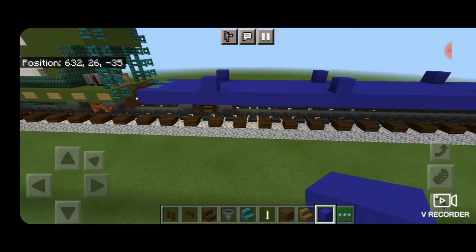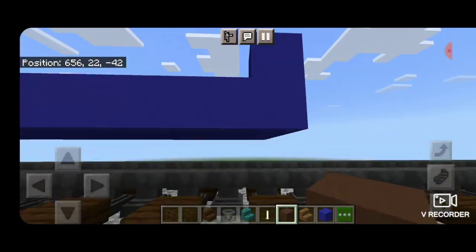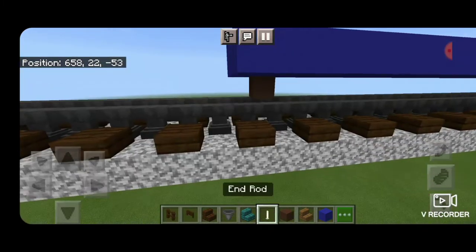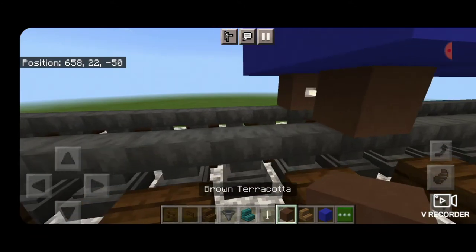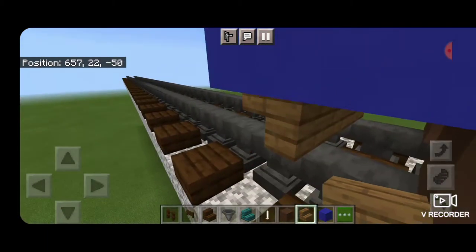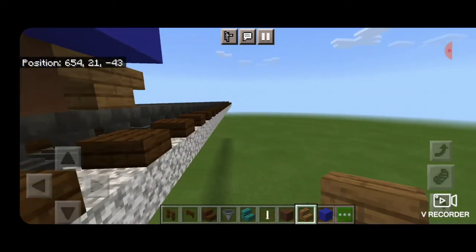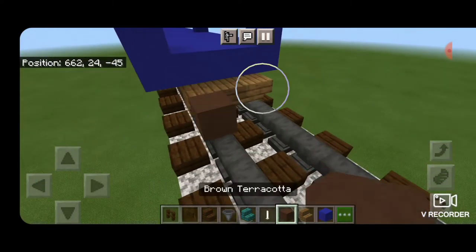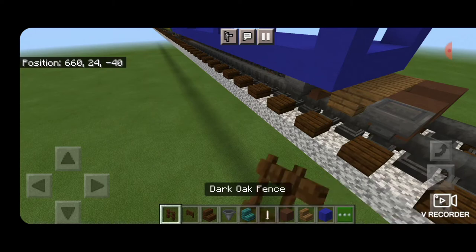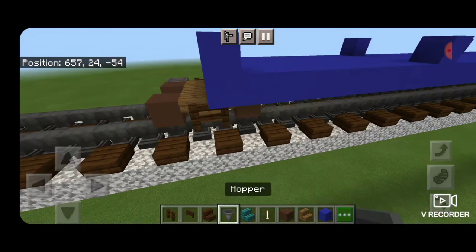Now we've got to do the other truck. We're going to come underneath with brown terracotta for the wheel, placed on the rail one block in from the end. Then put an end rod for an axle and another brown terracotta wheel. Then spruce stairs upside down in a back-to-back T-shaped pattern coming three across the rails. Then another set of brown terracotta wheels with an end rod axle. Then we put hoppers in front of the wheels on the side and dark oak fence in front of the stairs on the side — same thing on both sides: fences in front of the stairs, hoppers in front of the wheels.